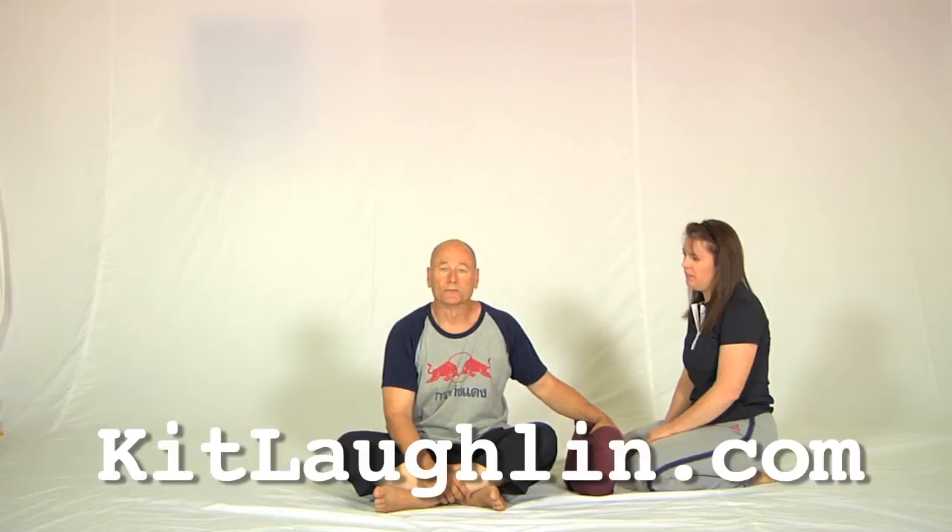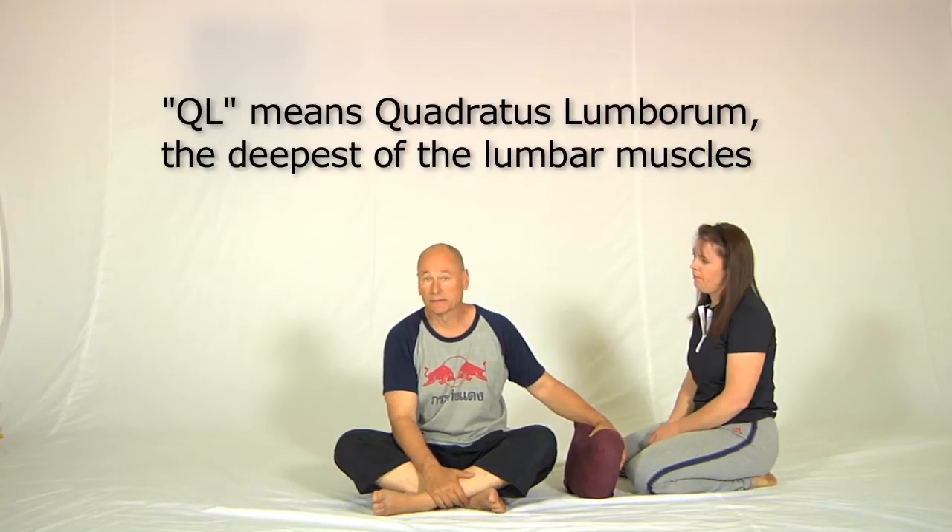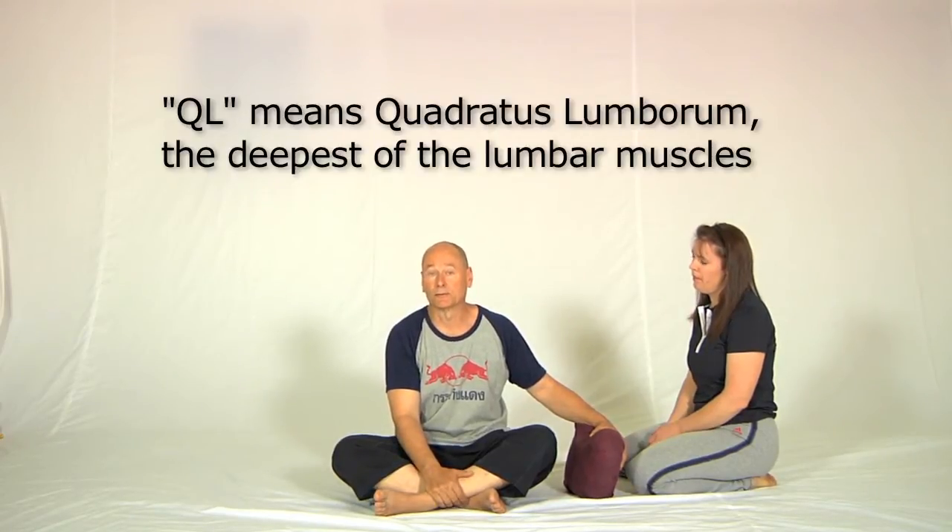Sharon and I are going to show you the partner version of the most important quadratus lumborum exercise. QLs, as you will have read from the book, are implicated in the pain of low back pain for the majority of people who have that problem. So this is what it looks like.